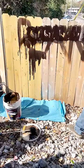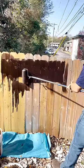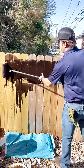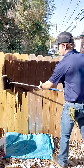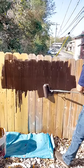We can stain sideways, we can stain up and down — it doesn't matter. This stain's going to penetrate, it's going to go into the wood, it's going to go into cracks, it's going to come through the other side.